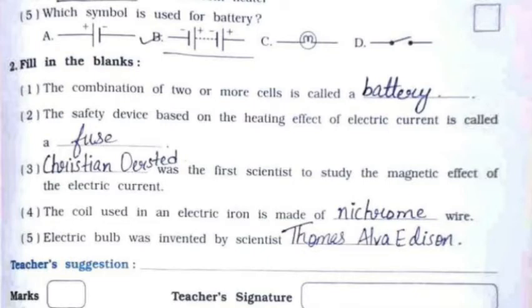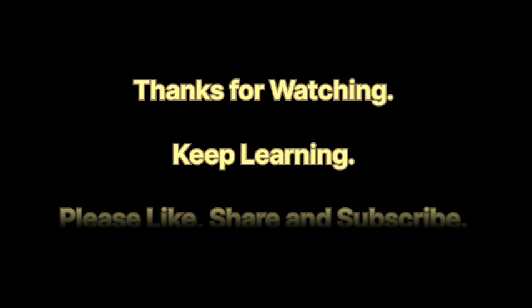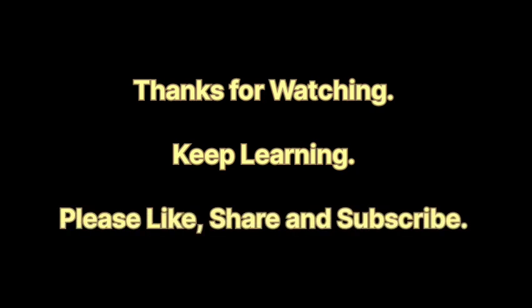Question Number 2 — Fill in the Blanks. First: the combination of two or more cells is called a battery. Second: the safety device based on the heating effect of electric current is called a fuse. Third: Christian Oersted was the first scientist to study the magnetic effect of electric current. Fourth: the coil used in an electric iron is made of nichrome wire. Fifth: the electric bulb was invented by scientist Thomas Alva Edison.